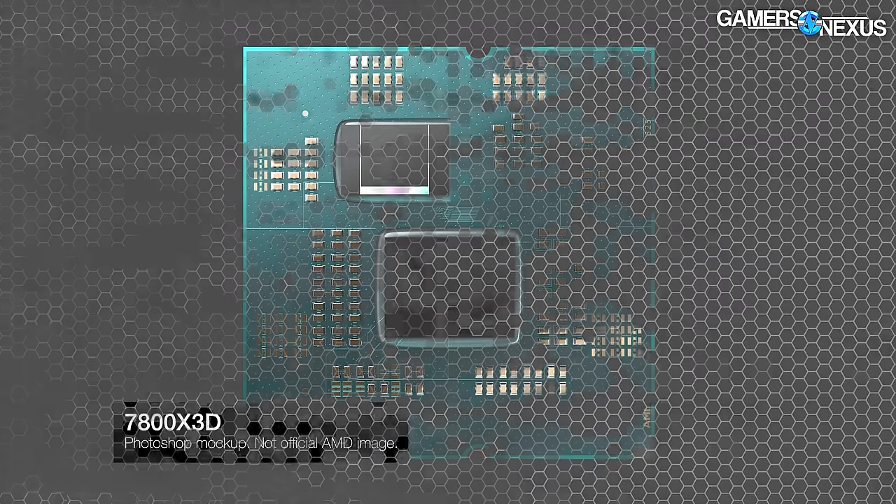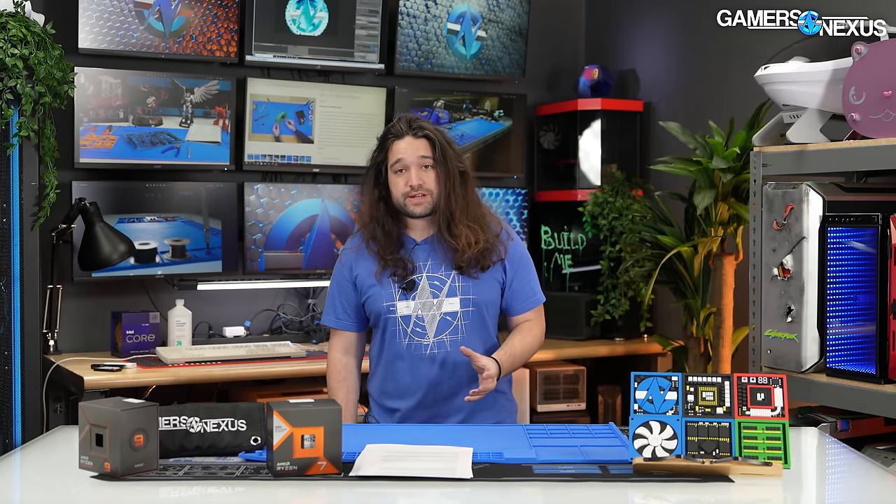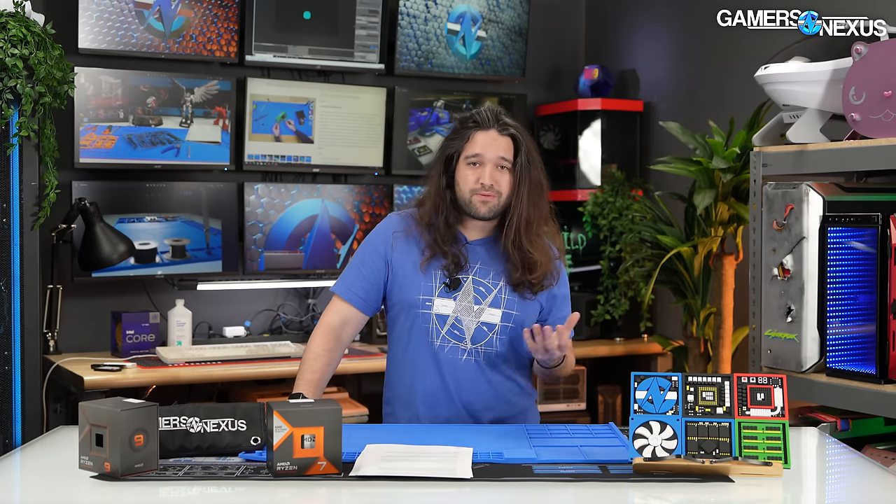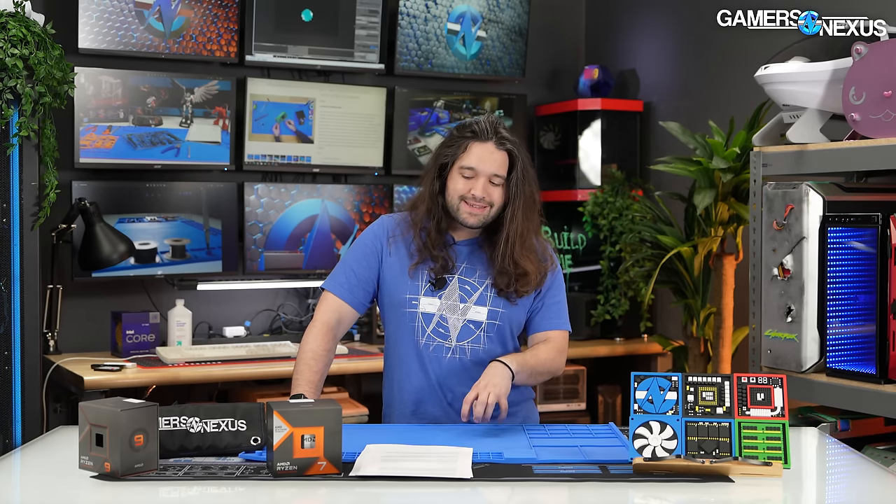That's where the 7800X3D comes in. It resolves the issue with a simpler single-CCD layout. When you park cores on the 7900X3D, you're cutting it to an effective 6-core CPU for gaming, whereas the 7800X3D gives you all 8 cores on a single CCD. Don't be surprised when the 7800X3D outperforms the 7900X3D. AMD has also segmented the 7800X3D down in frequency so it doesn't compete too hard with AMD's own higher-end CPUs.